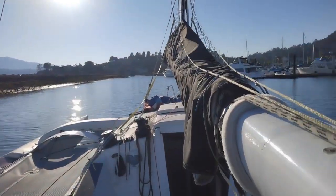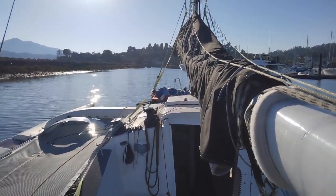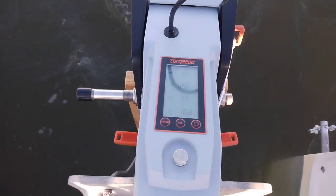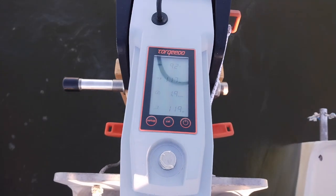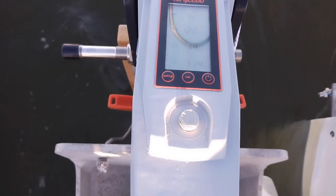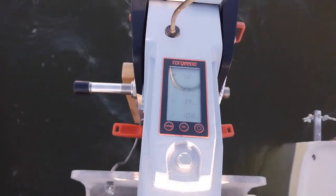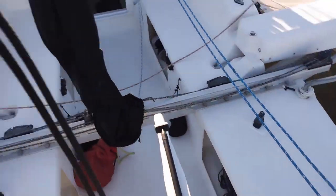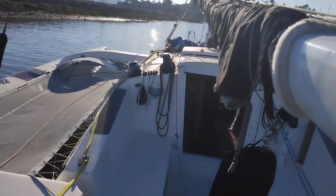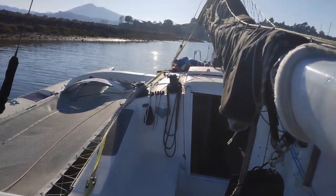We're moving down the marina channel at about two knots with a light headwind, drawing around 100 watts. The display shows two knots of boat speed and 120 nautical miles remaining at our current charge state. Obviously going two knots isn't representative — the wind will pick up once we get around the corner.